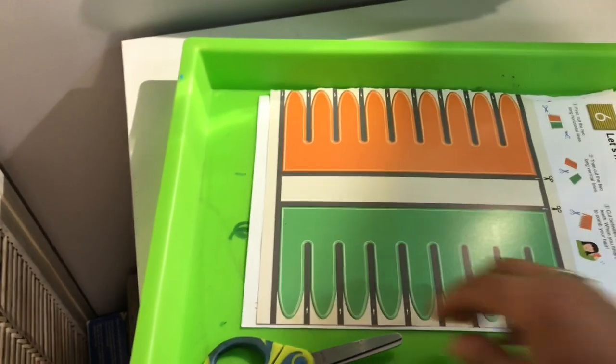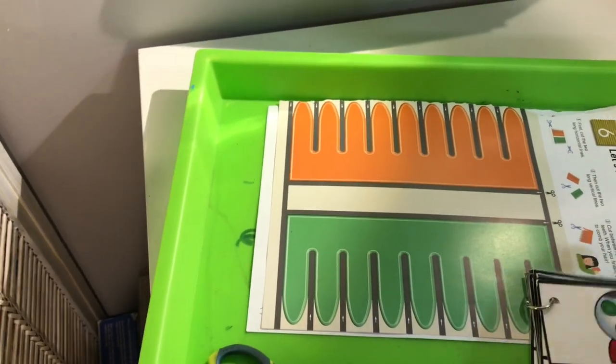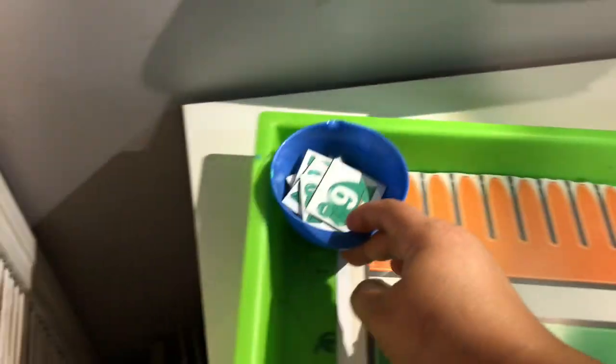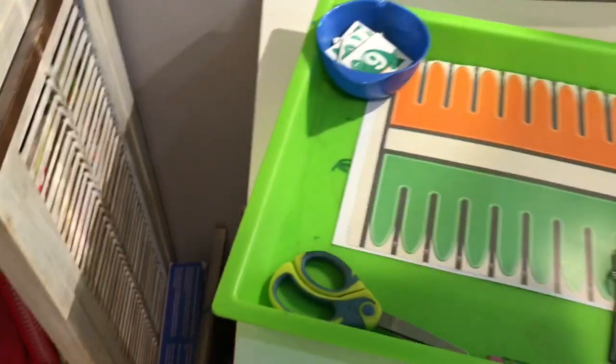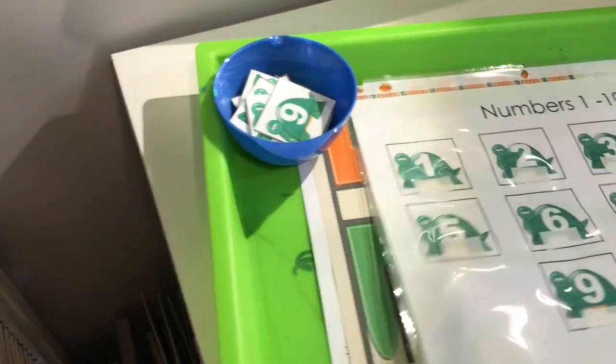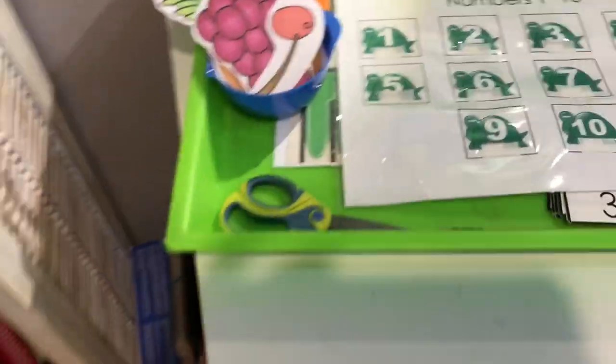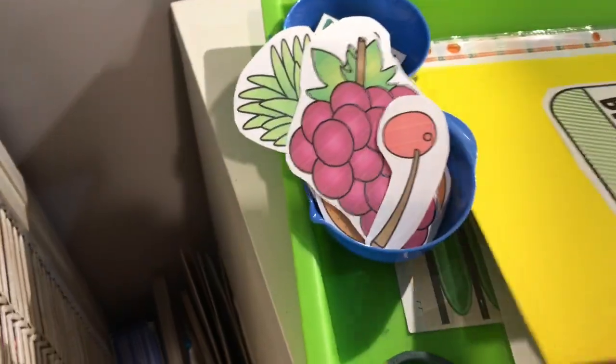If he goes through them very fast, I do pick some things here and there — like building blocks or a puzzle for him to do. I'll give him the pom-poms; he likes to sort them by color into little containers. And then he also gets some tablet time when I'm teaching Jonah how to read.